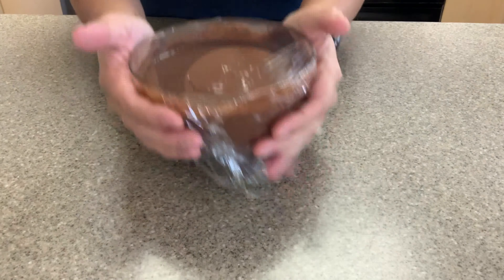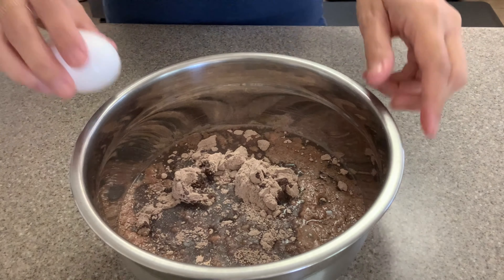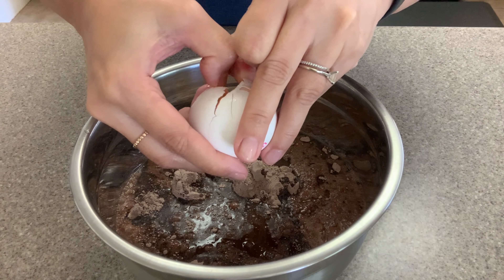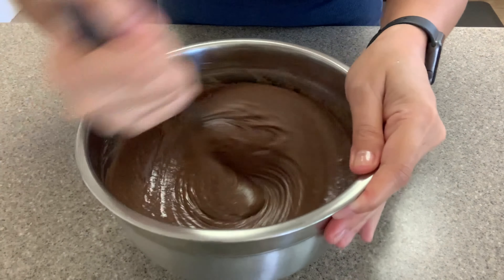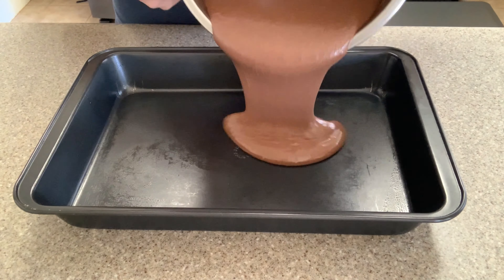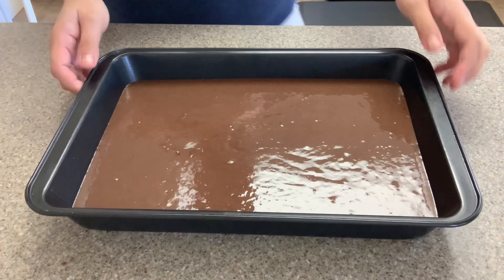Next, I'm going to make the chocolate cake. I'm using Betty Crocker's chocolate cake mix and all it asks for is water, oil, and eggs. Just read the back of the box for specific instructions. I'm going to combine all the ingredients together, mix them, and then I'll be putting them in a pan to bake. It doesn't matter what shape pan you're using because we will be breaking it apart once it's done baking. Make sure to grease the bottom of your pan before pouring in your cake batter.